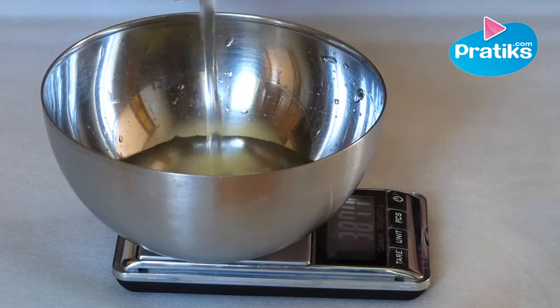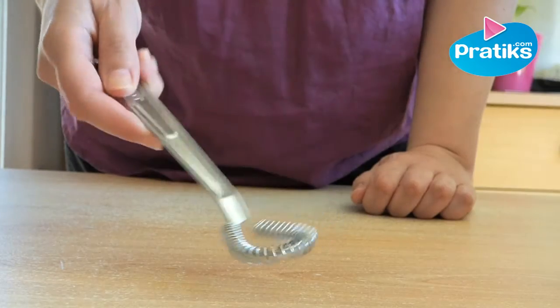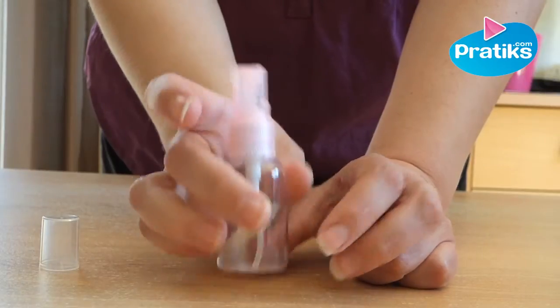For this recipe you need one stainless steel container, a whisk, and one spray flacon.